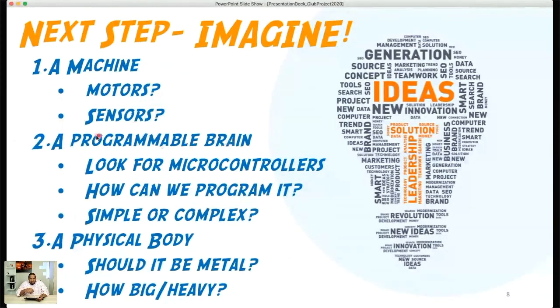For the programmable brain, I want you to look up microcontrollers — search 'low-cost microcontrollers' on Google to learn about what types are out there. I'm going to put several videos in the class section on the website that'll give you background information on Sphero and how it's actually built, so we can take lessons from that. The microcontroller is the brain of our robot — probably one of the most important component selections we need to make.